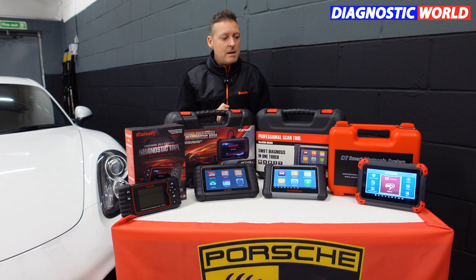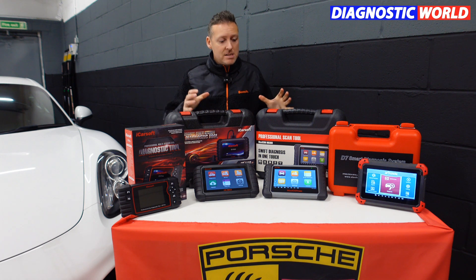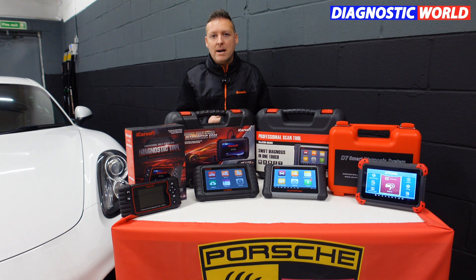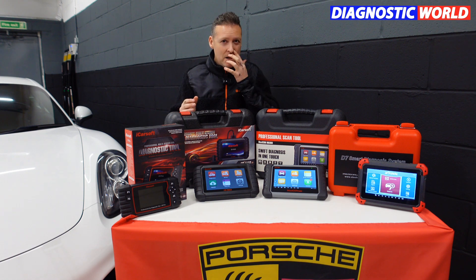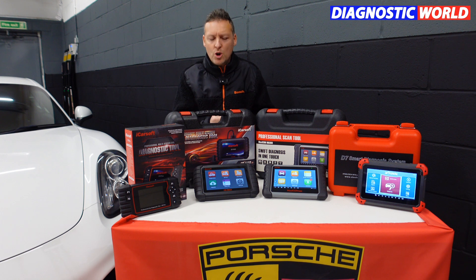Hi guys, thanks for tuning in to the latest episode on the ScanTool network. As the video title suggests and as we can see on the table here, we've got four multi-vehicle and multi-system diagnostic packages that we feel are the best diagnostic packages for any DIY user, any home user, small garage, small workshop, or anybody who generally has a fleet of vehicles or more than one vehicle that they need to look after and maybe service or do their own work on.